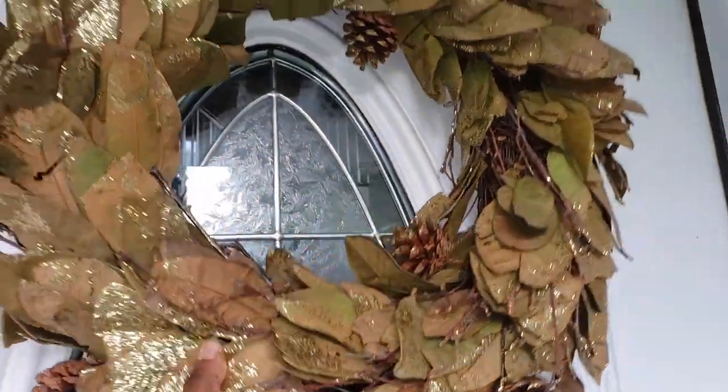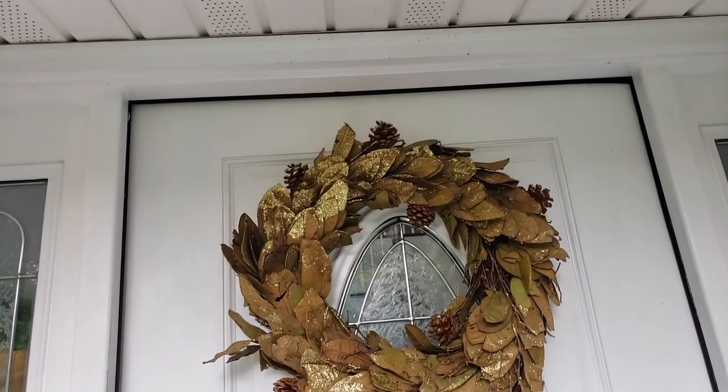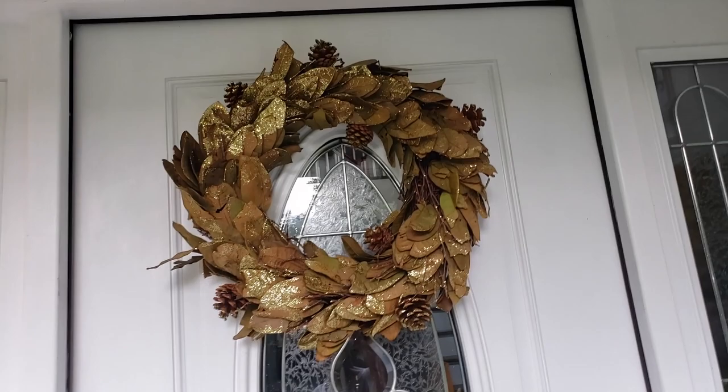This wreath — I got it from Macy's Backstage last year. I really did not feel like getting a new one this year.